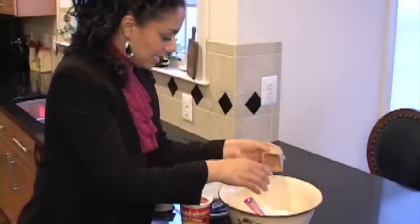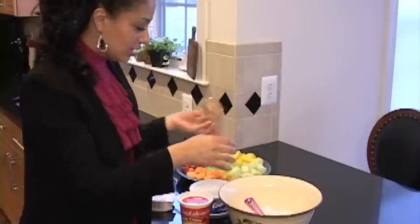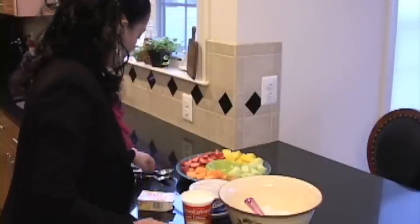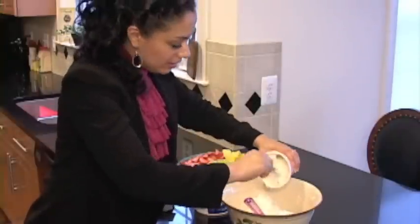As you can see, I dumped in my Cool Whip and then I just dumped in the powder from the Jello instant pudding. And then now I'm just going to spoon in my sour cream — just spoon it right on in.